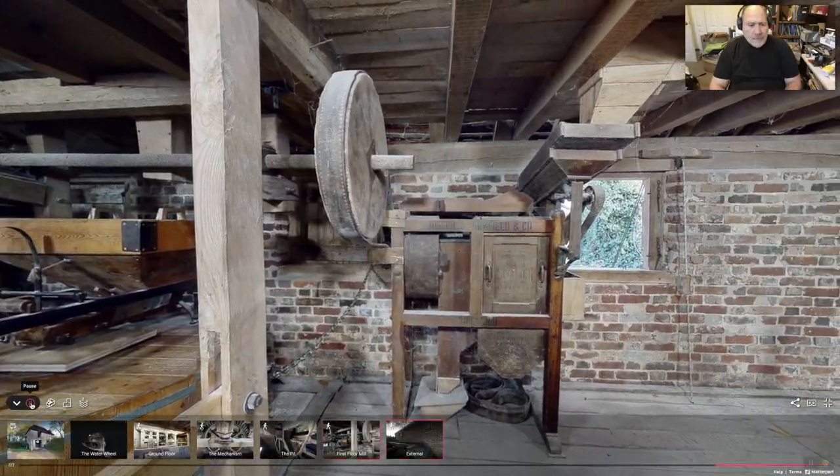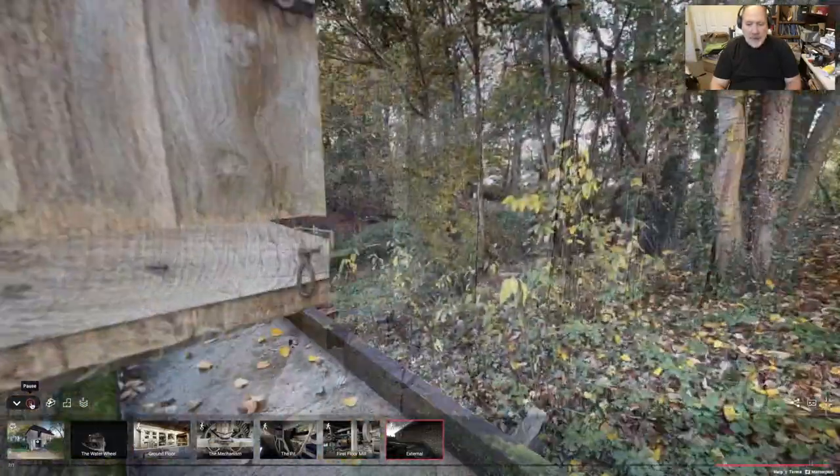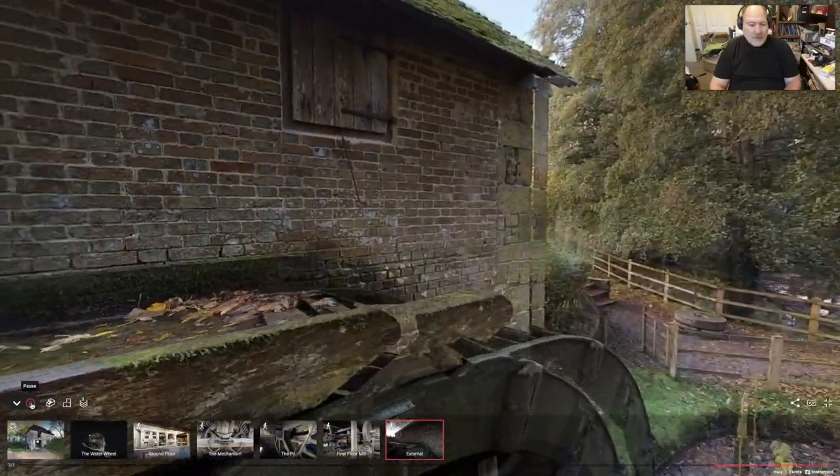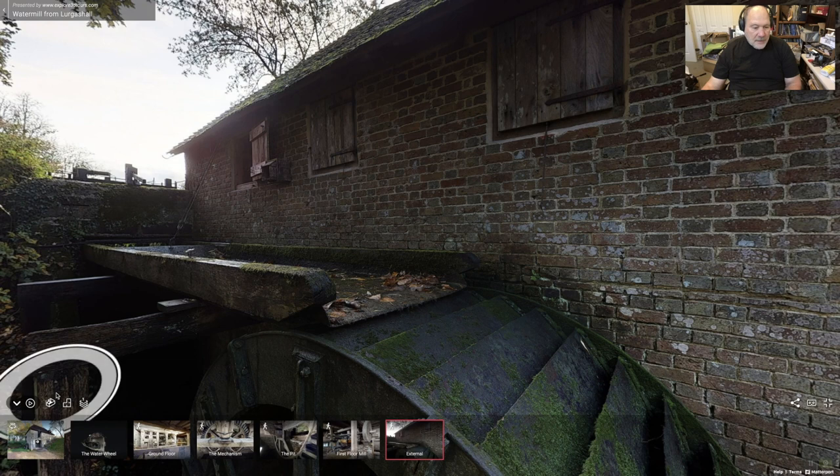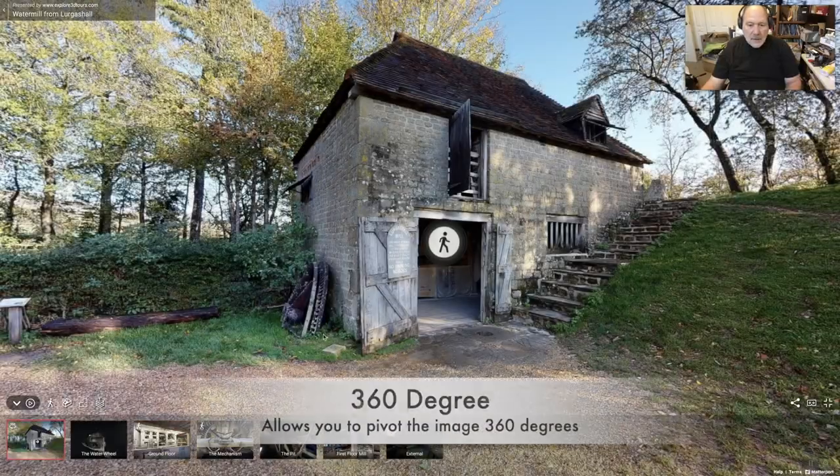Then we go upstairs and we have the grinding stone. It is said that it ground both flour and corn. Here's the overshot — this is the mill race and the overshot wheel. You'll notice that this is a metal wheel, so it's a later iteration of the overshot water wheel.